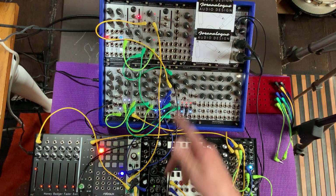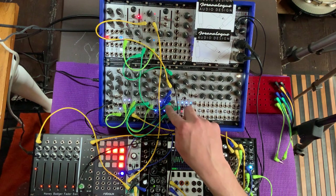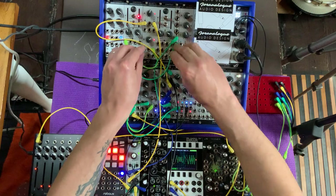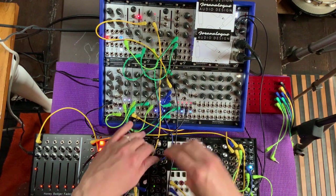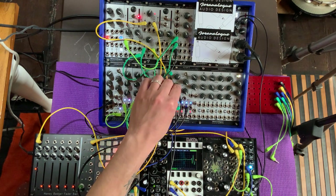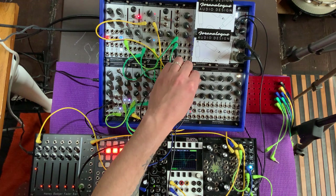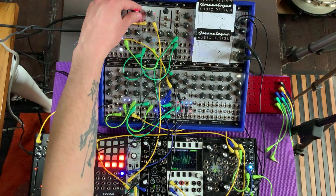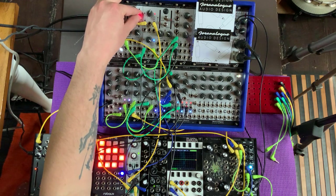It's still a little repetitive because the filter 8 itself is cycling at a fixed speed. So let's take our random voltage and rather than connecting it straight here, we'll connect it to yet another multiple and connect it to our clock speed. We have another two random outputs here — one of them we can use for the filter 8. That's much more interesting now. We can make the clock vary even more by increasing the level of the random voltage, and make it a little slower.